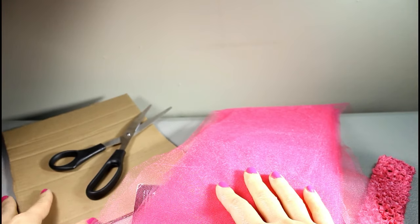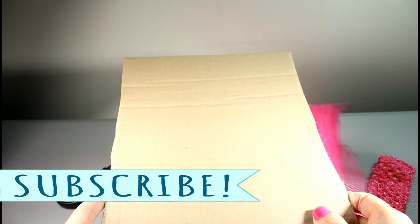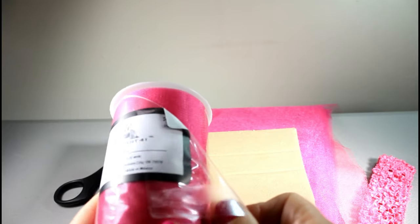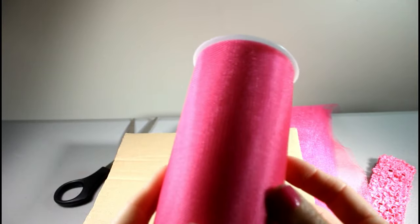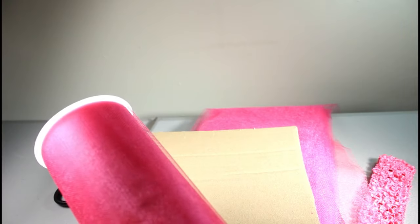First you need to know how big to make your tutu. Today's tutu is going to be for a two-year-old. I cut out a piece of cardboard — this tutu is going to be nine inches long, so we're going to make our strips 20 inches long. That accounts for wrapping, pulling, and trimming the excess.